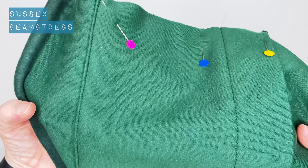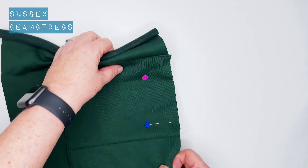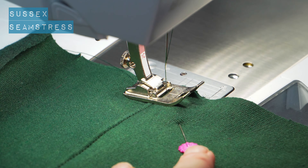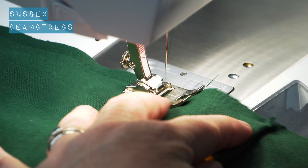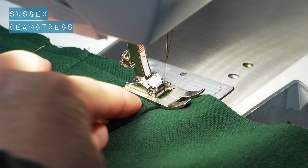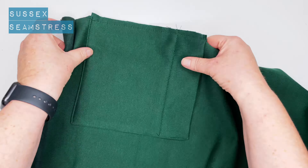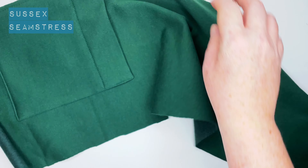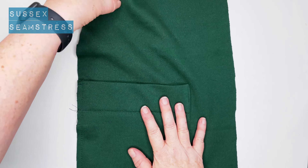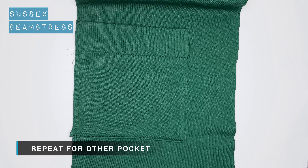You can see it's nice on the edge — you could top stitch it again if you wanted to be fancy. I'm going to do a big stay stitch now to just hold this pocket down where it's a bit loose on the side, so that when we do the side seams it's all nice and easy to pin together in one go. That's one pocket — just repeat that for the other side.